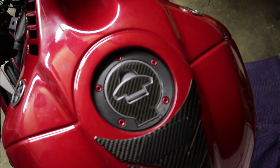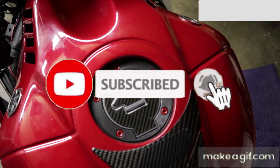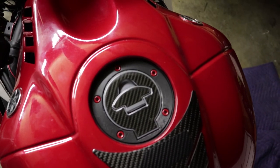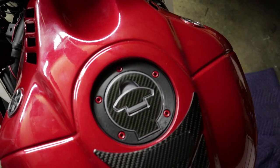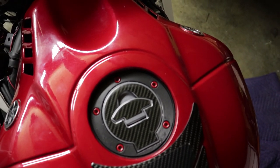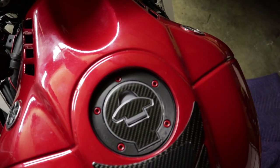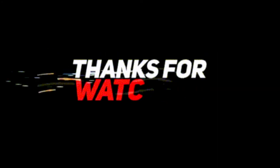If you guys enjoyed this video and want more like it, please smash that like button. Don't forget to subscribe and hit that notification bell so you're up to date with my latest videos. If you disliked the video, hit the dislike button and let me know in the comments why. If you know anyone looking to buy those cheap eBay screws, share this video so they know it's better to just paint your own OEM screws — at least you know those are good quality. Thanks for watching and hope to see you in the next video.